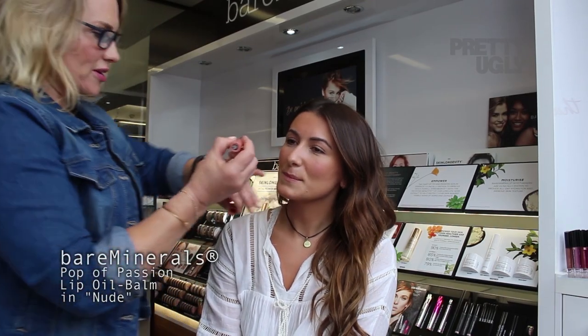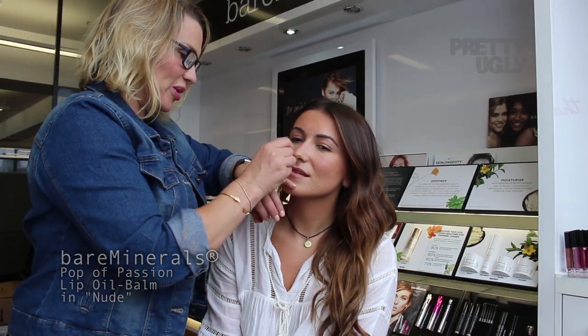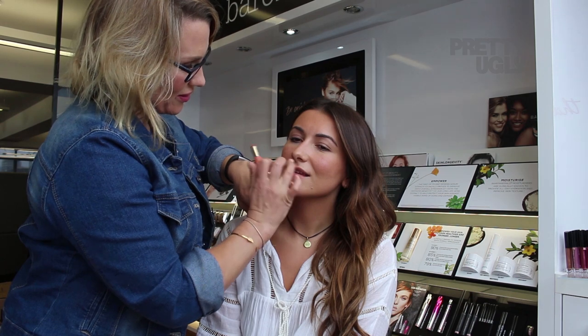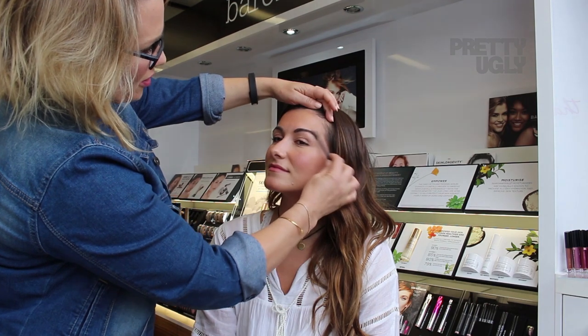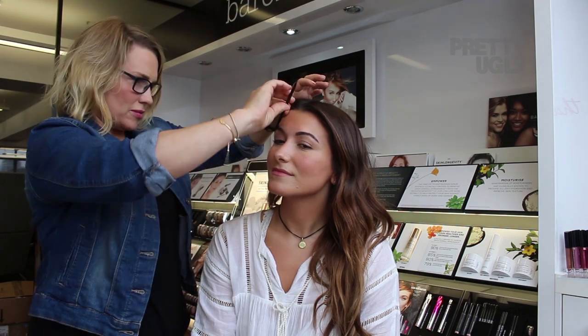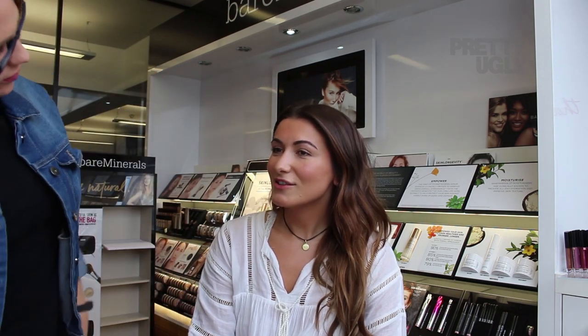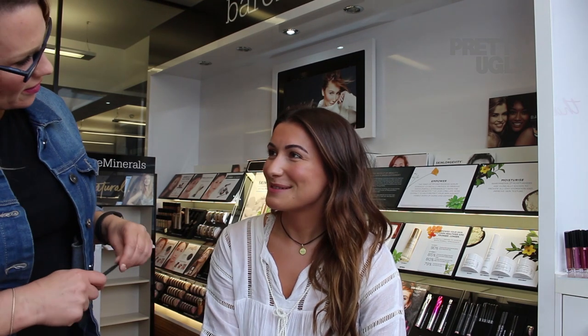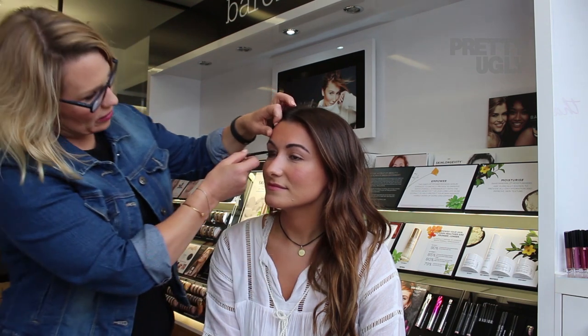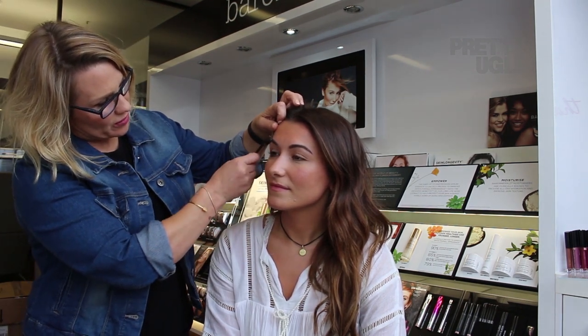I'm going to use Nude Passion — it's just really easy for that no-makeup makeup look. You can just use it straight from the bullet. It's got a very high shine and just gives your lips a slight tint, so it's never going to look over the top. I always like to groom the brows as well. Using a spoolie brush, brush the brows up towards the hairline, smooth over the top — just make sure they're all in place. You've got great brows already. The great thing about brow products is you can completely be in charge of the shape of your brows.